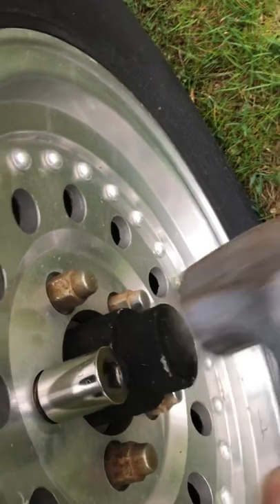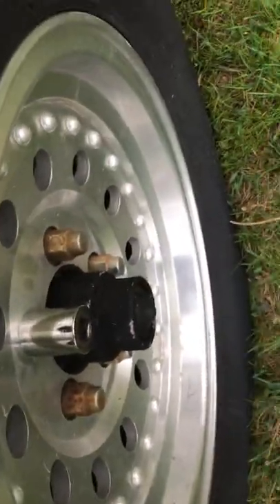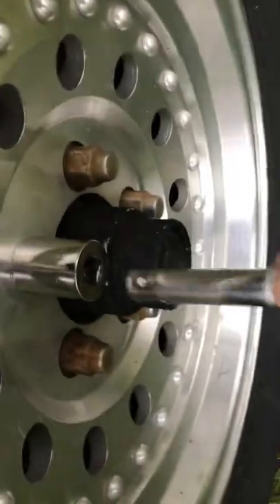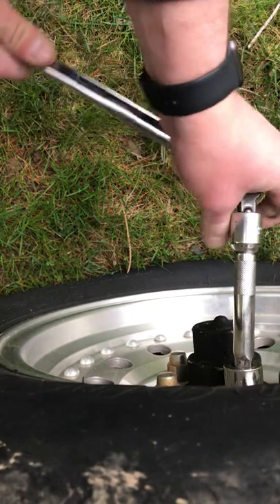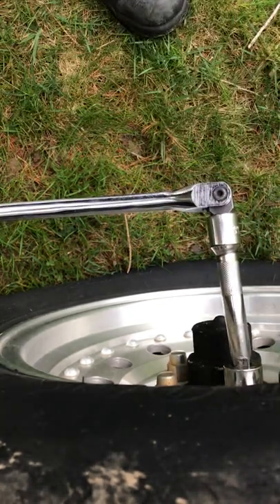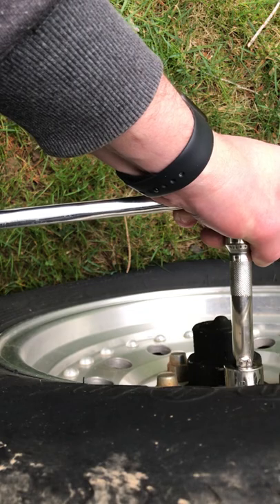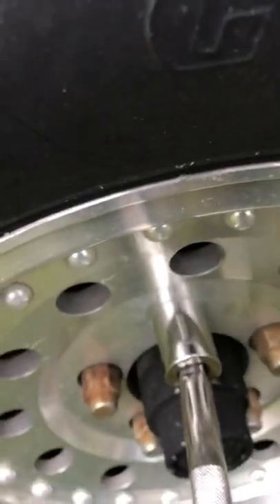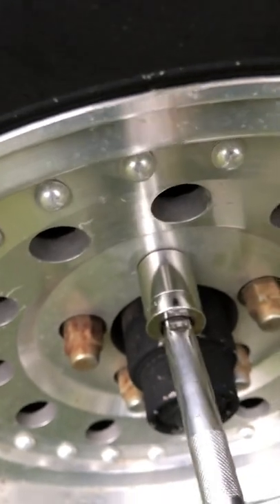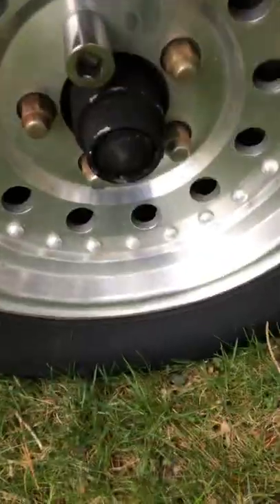Tap, tap, tap. There's that. And the struggle bus — getting it off.